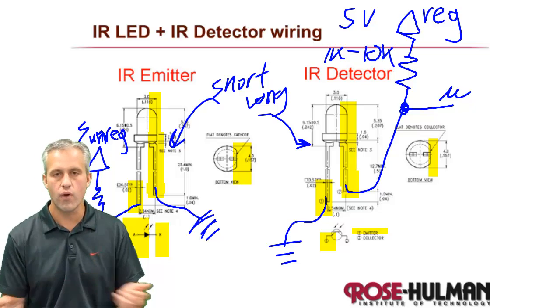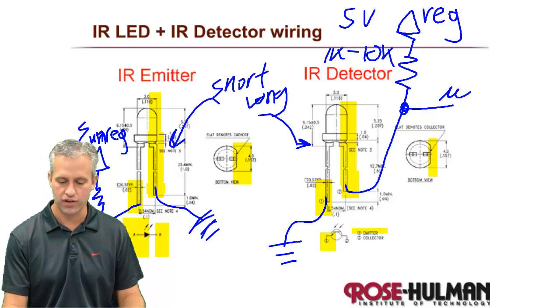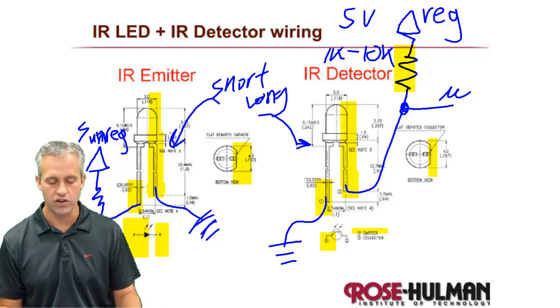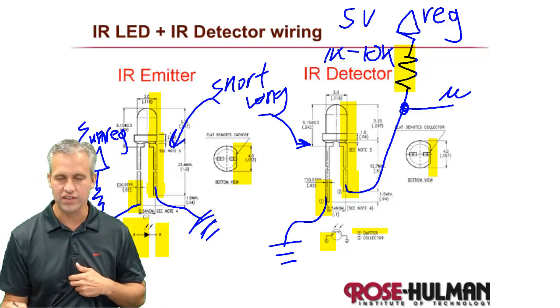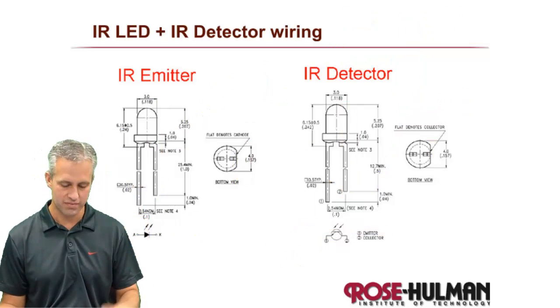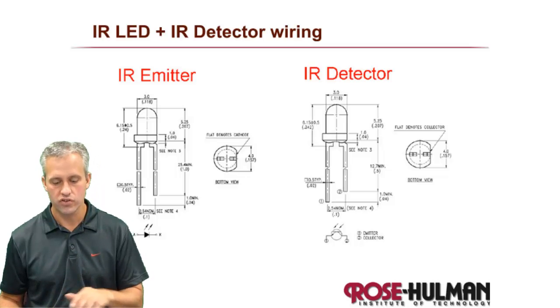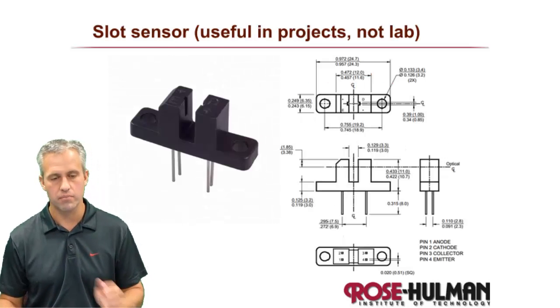If you don't wire it up correctly, it's definitely not going to work. You can change resistor sizes all you want — if it's wired up wrong, it won't do anything. Also, these components are very killable, but that's just part of the game.